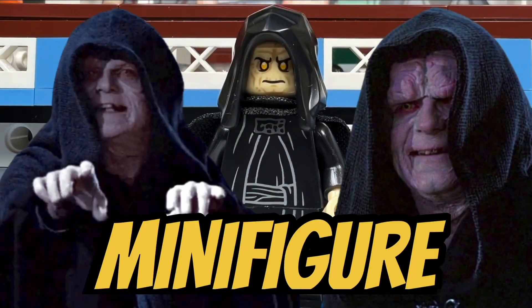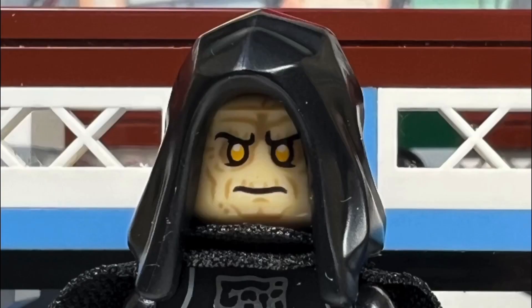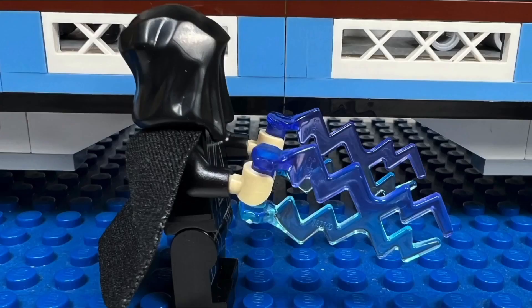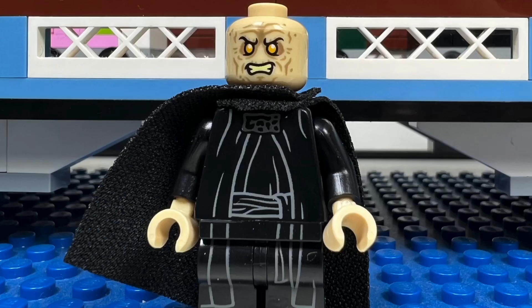I like the Emperor Palpatine minifigure who comes with a great looking headpiece and yellow eyes. Emperor Palpatine comes with a nice hood and an alternate face where he's grinding his teeth. Palpatine also comes with force lightning and is wearing a black cape.